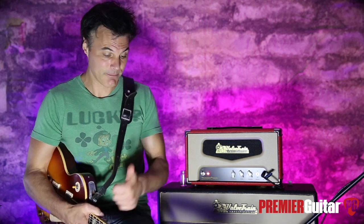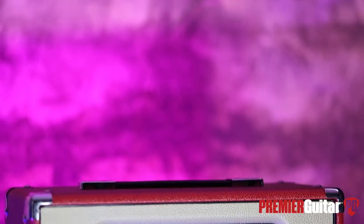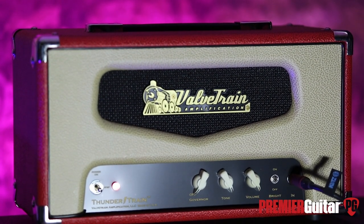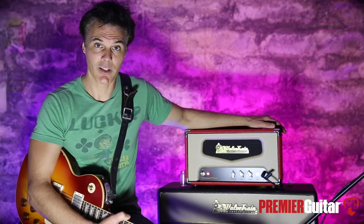So: guitar, amp, Pro Tools. Later on I'll be playing my old Strat so you can see what it does with single coils, but for right now let's see what it does in humbucker land. The ThunderTrain is a 35-watt American-made hand-wired tube amplifier that was inspired by the Supro or Valco Thunderbolt from the mid-60s.